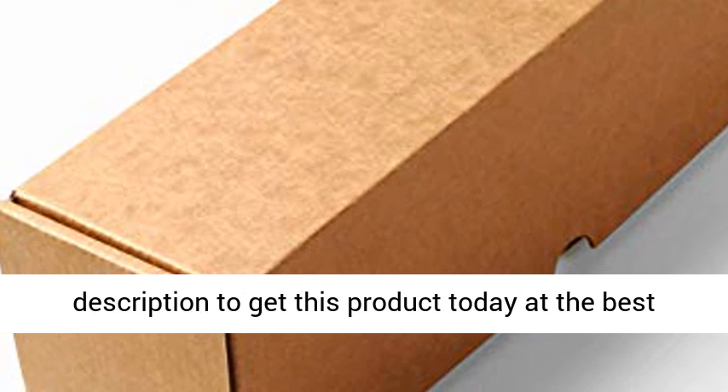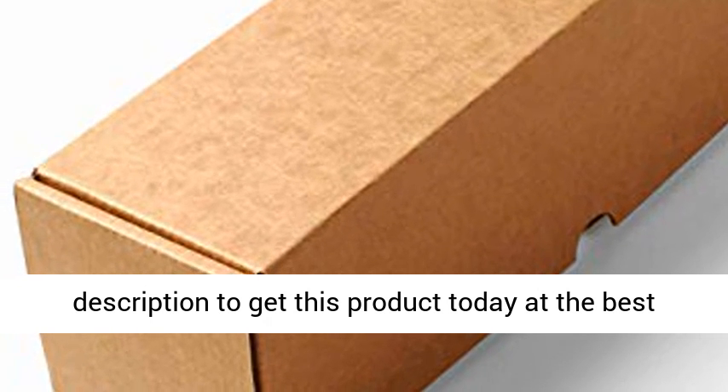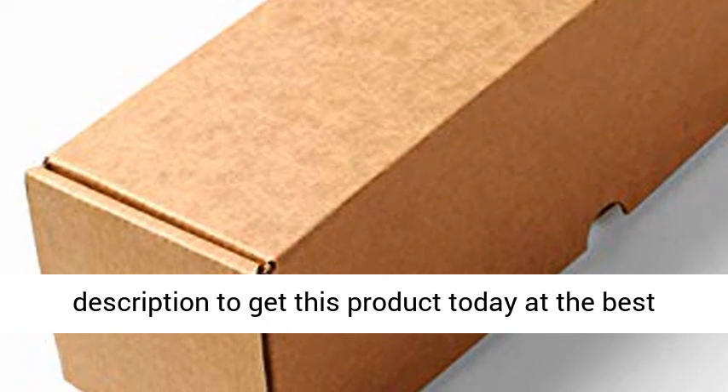It is well packed for shipping, but please handle with care when unpacking. Click the link in the description to get this product today at the best price.